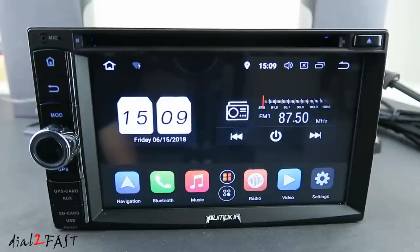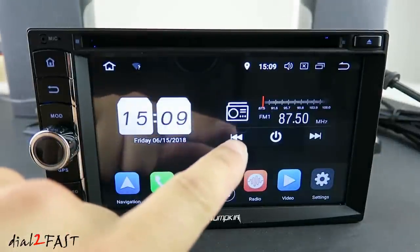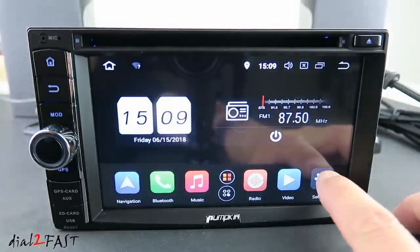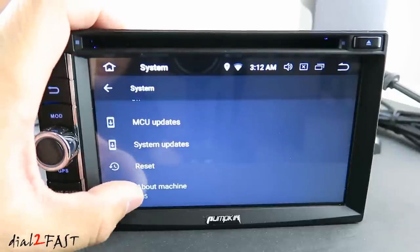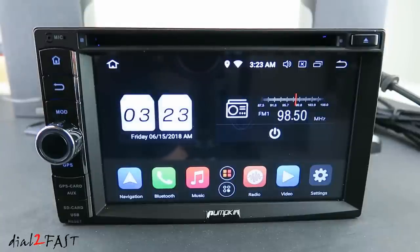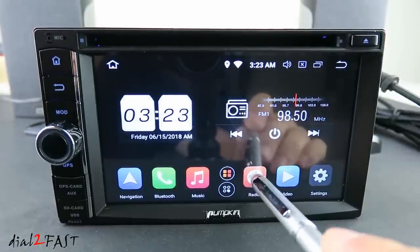After turning on the unit, this is the home screen you'll see. We have the date and time at the top left-hand corner and the radio on the right side. At the bottom are shortcuts to some apps. Let's go into Settings, then System, then About Machine — here you can see it's running Android 8.0. If you want to listen to the radio, you can press the power button right here or go into the radio app.